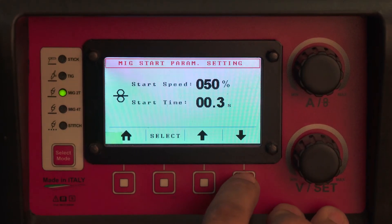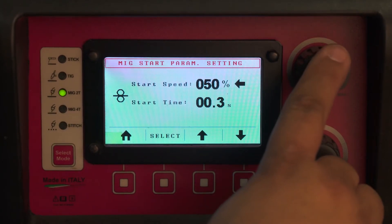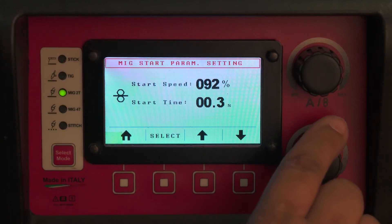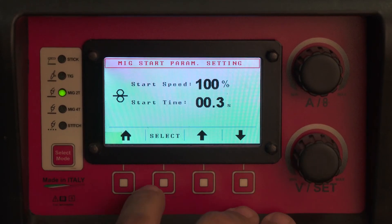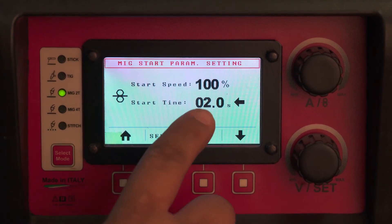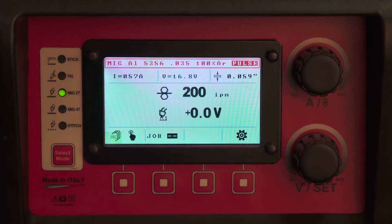Any of those programs has the following options: your start speed and your start time. If you're in MIG 2T, your start speed on aluminum with pulse always needs to be at 100%. Your start time needs to be at 0.1 seconds in order to have no hot start. If you wish to have hot start, you can dial this up to two seconds or anywhere in between — double that time is the hot start time, giving you up to four total seconds of hot start on your aluminum weld.